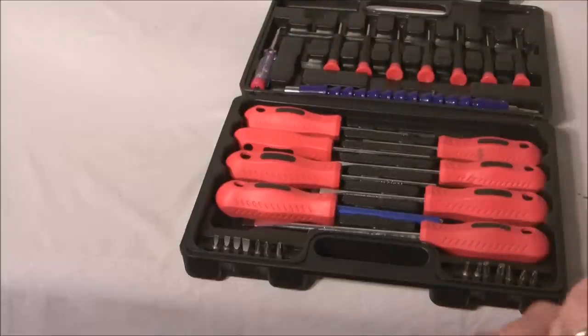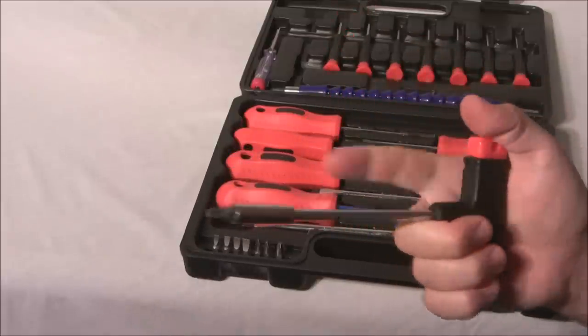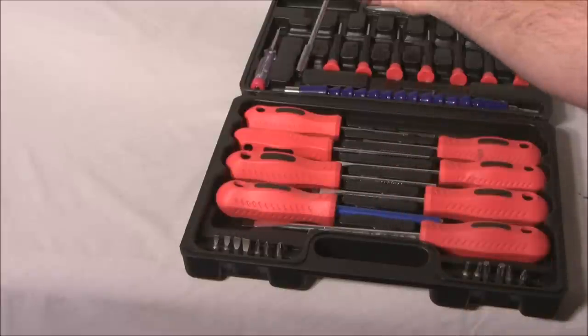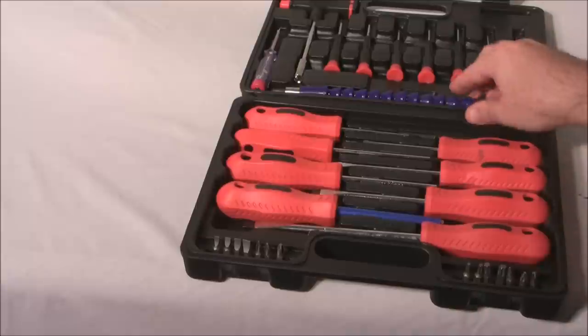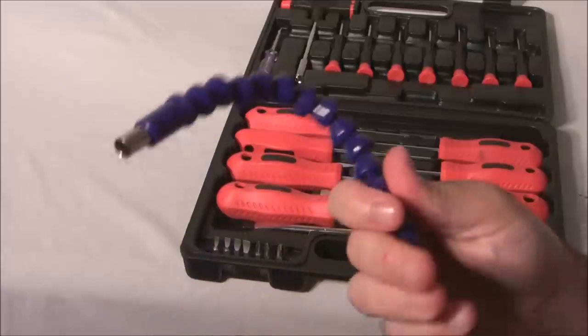It also has a T-handle, so if you need to get some extra muscle behind it, you can use that. And it has one of these corner adapters, so if you need to go around the corner you can use it.